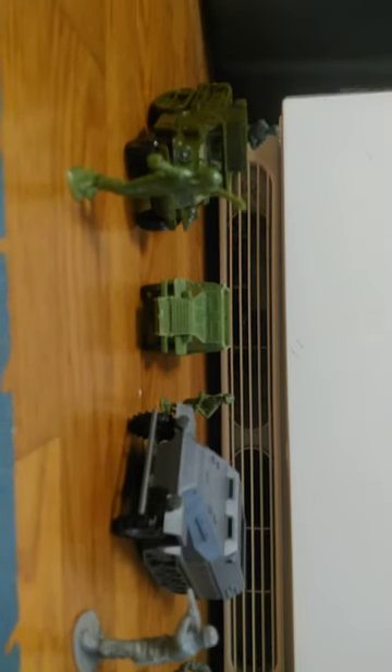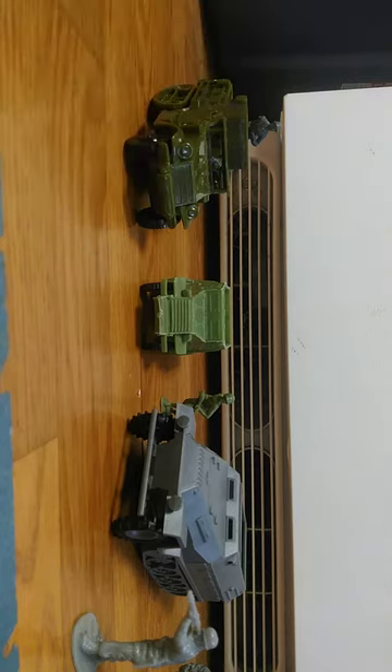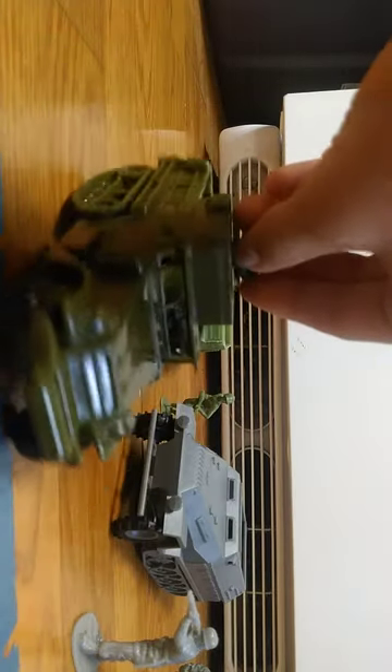Welcome back to my channel. Today I'll be comparing three 1:32 scale half-tracks. The first one is from Classic Toy Soldiers — they have this one in the Battle of the Bulge set.